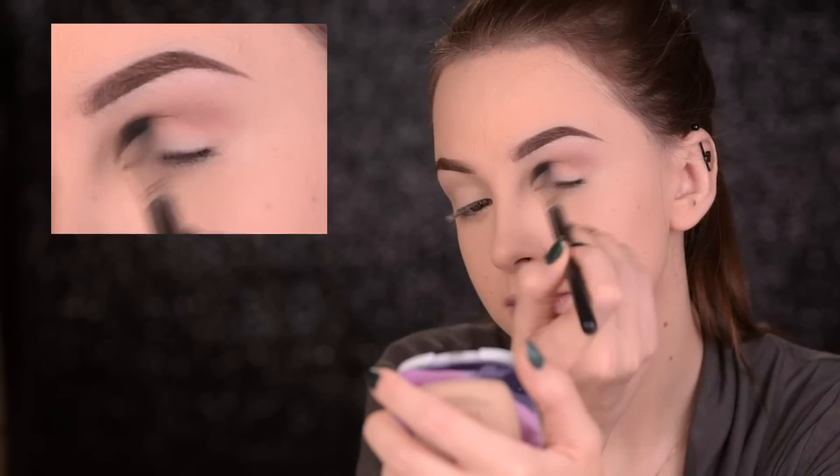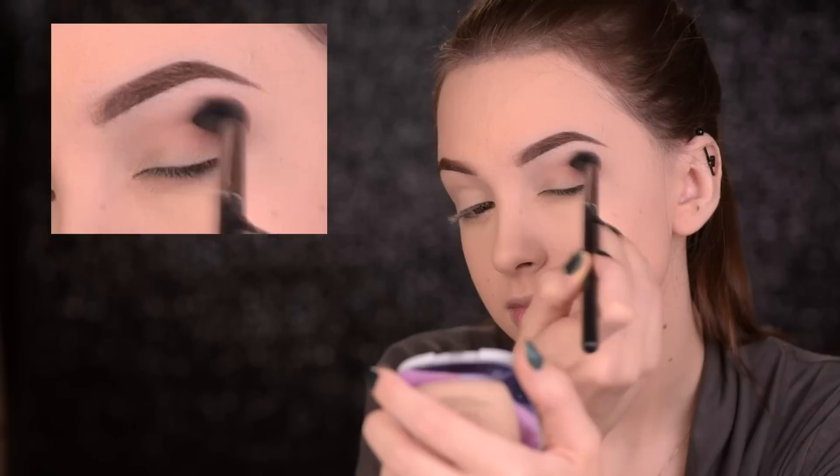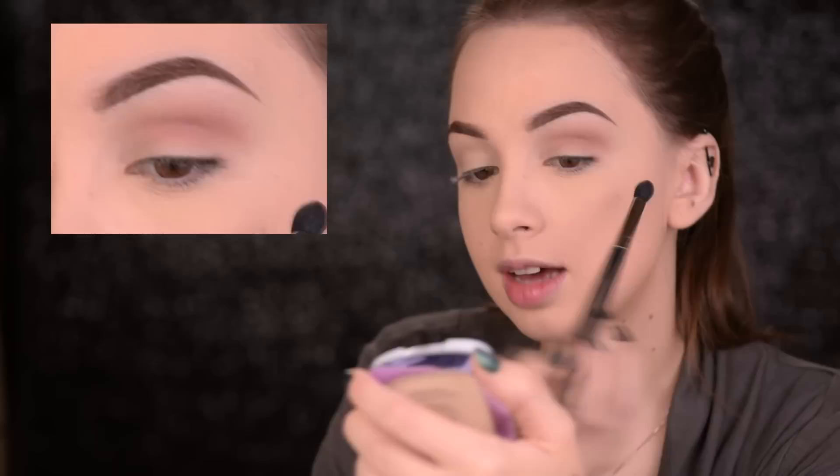Alright, so for today's look all of the eyeshadows I'll be using will be by Makeup Geek. I'll start off with this one called Bake Sale, and with a big fluffy brush — the Morphe M412 — I'll just apply it in my crease and blend it around. You don't have to be too precise with this because it's just a transition shade, so don't worry, just blend.